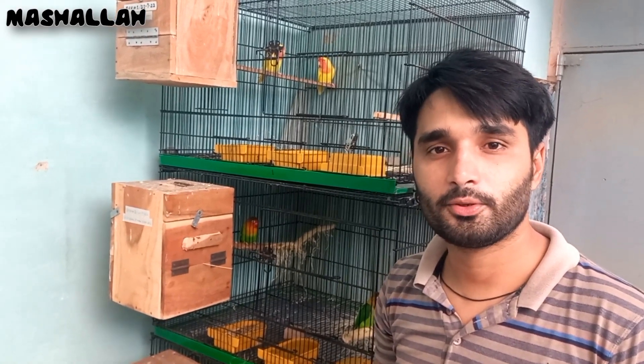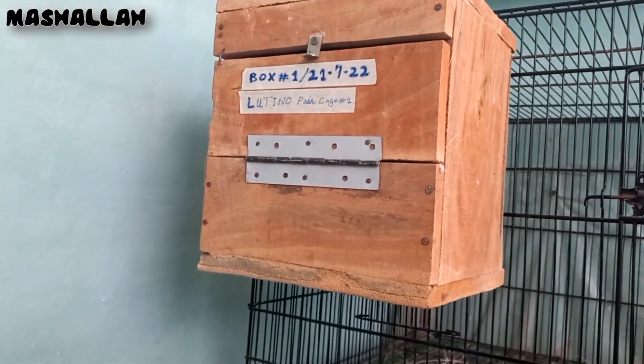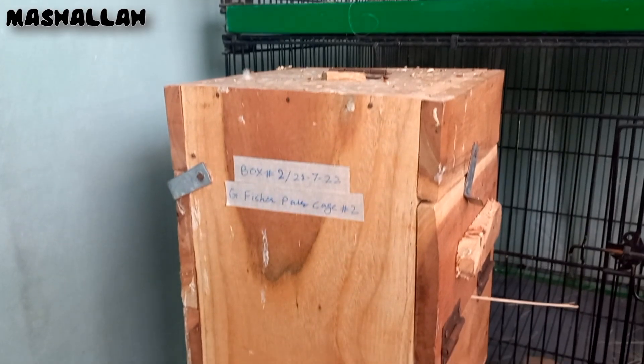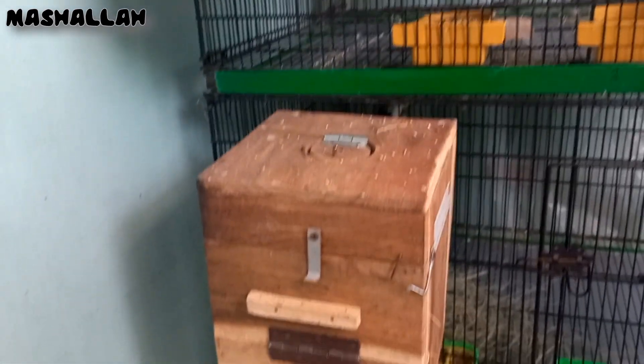I am looking at the box. I put the box on the top — the weather is good because of the rain. So I put the boxes on the top. I put the number and dates on the top, so I can know when I put the boxes on the top.